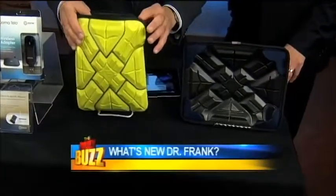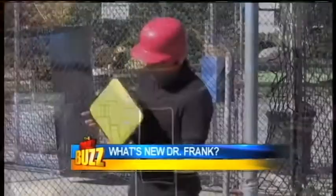Alright, this is G-Form. G-Form is great. It's reactive protective technology. This basically, you can see, is their portfolio — it's a sleeve. See that?